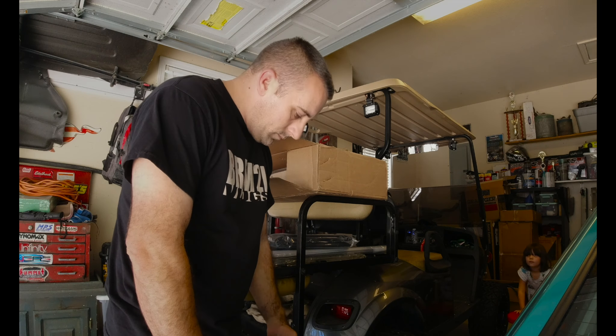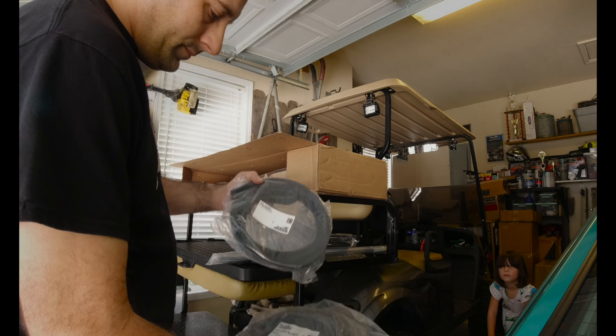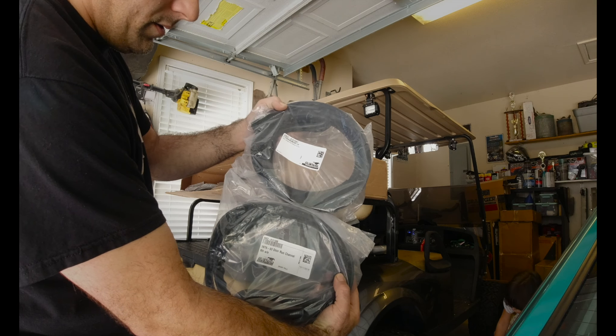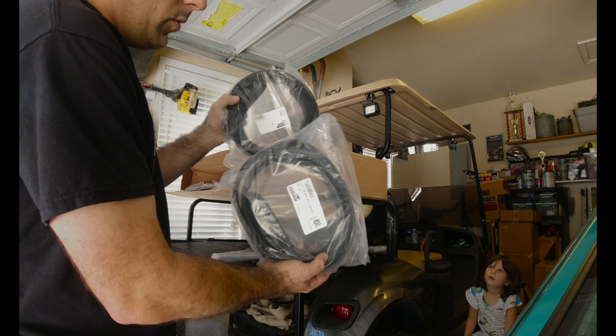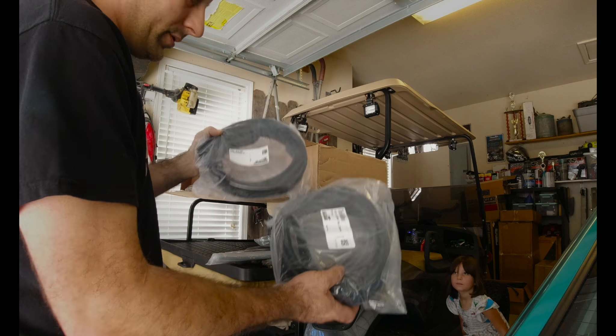Next up, probably my least favorite — run channel moldings. I hate these things, but we've got to do them so it is what it is. We have run channel moldings.